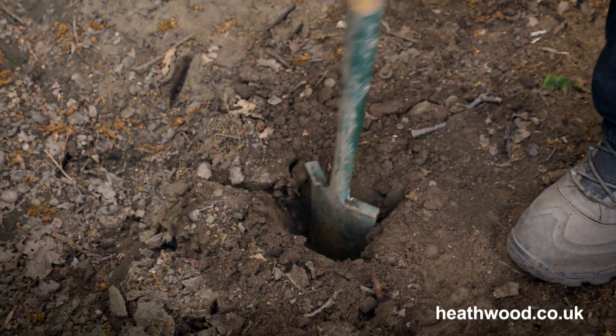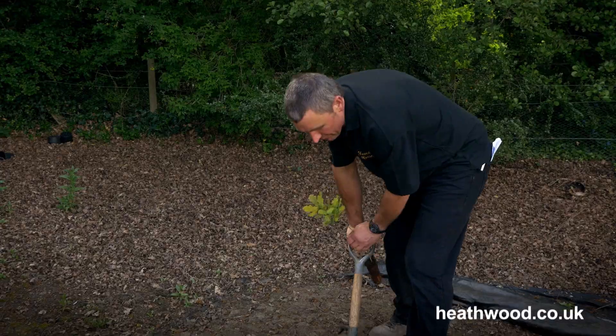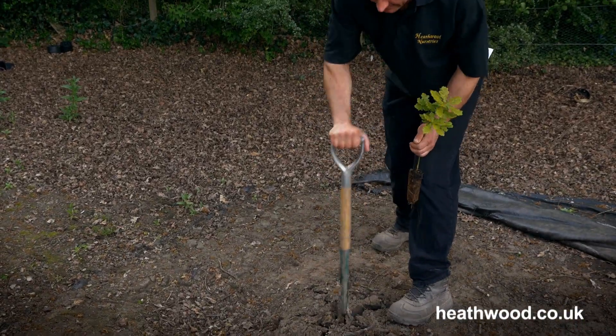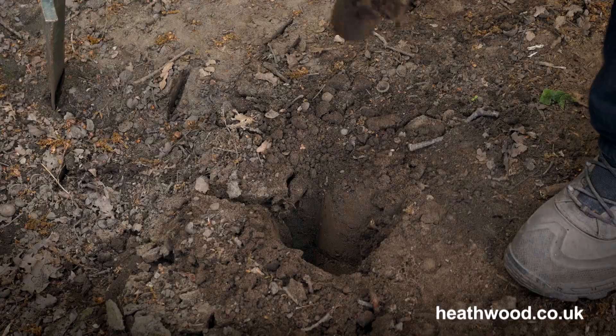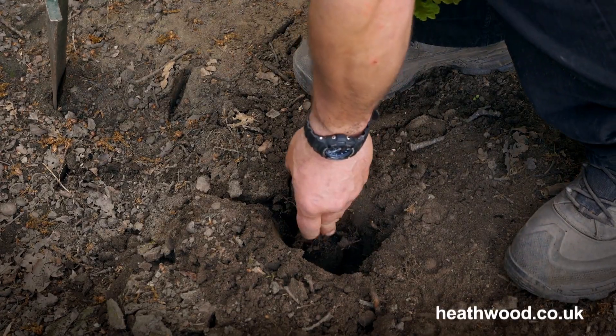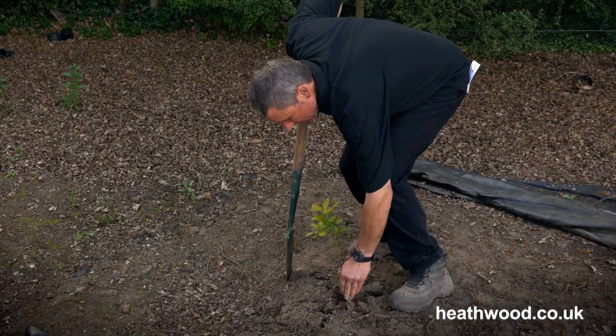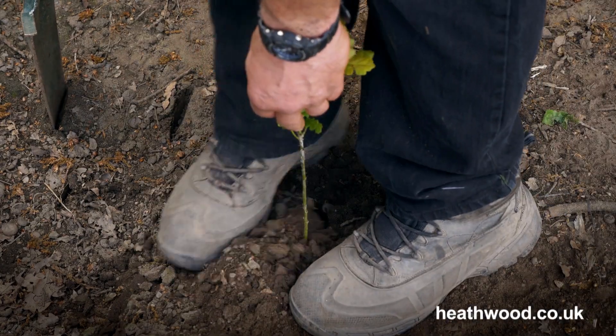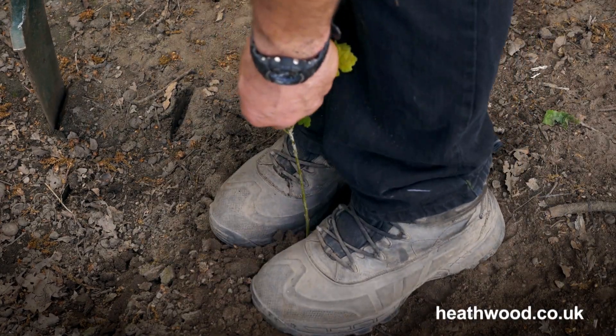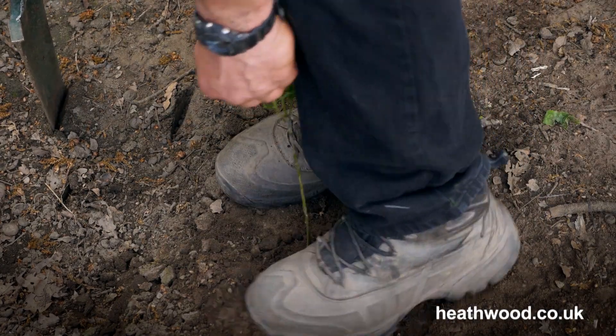You've got to cut at least six or seven inches into the ground and lean it back to make a hole that's deep enough to take the cell. Pop the cell into the ground, making sure it's not too deep, and then push the soil back around with your feet.